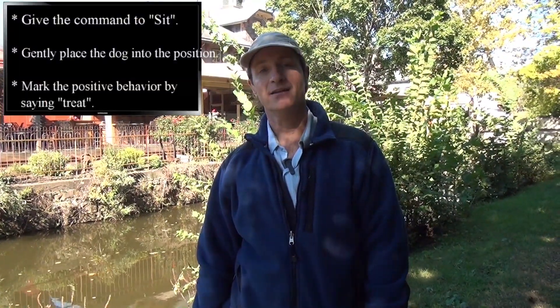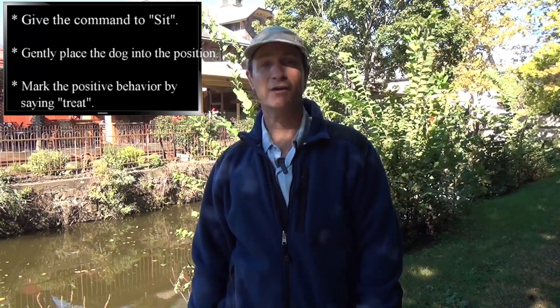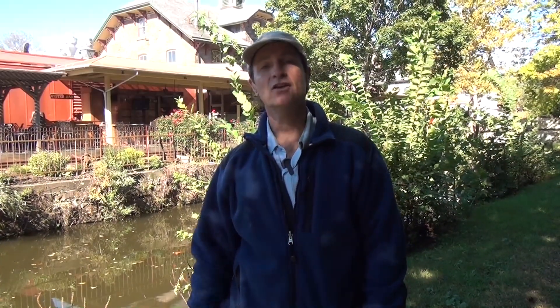I'll say the word sit, I'll physically and gently sit her down, and then I'll mark that right action the moment that it occurs. And as we progress, you can watch her stretch further and further away.